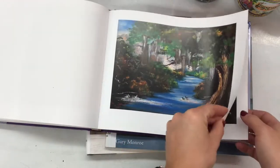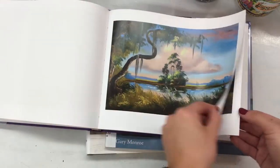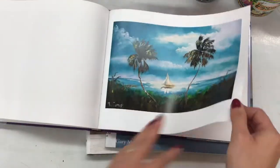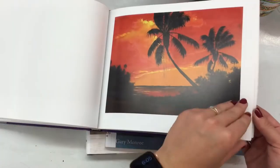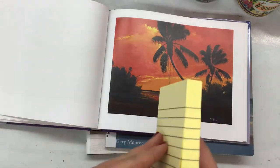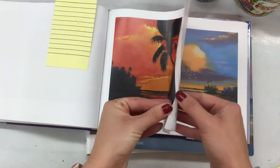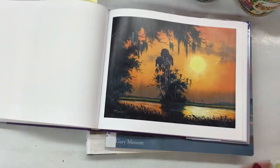So we were working on creating our very own landscapes in the style of the Florida Highwaymen. We started out by painting the sky. Now you'll notice a lot of these are either cool or warm colors — this one specifically is warm. Then we were using white paint to make the clouds and black paint to make the silhouette of the trees and the horizon line.